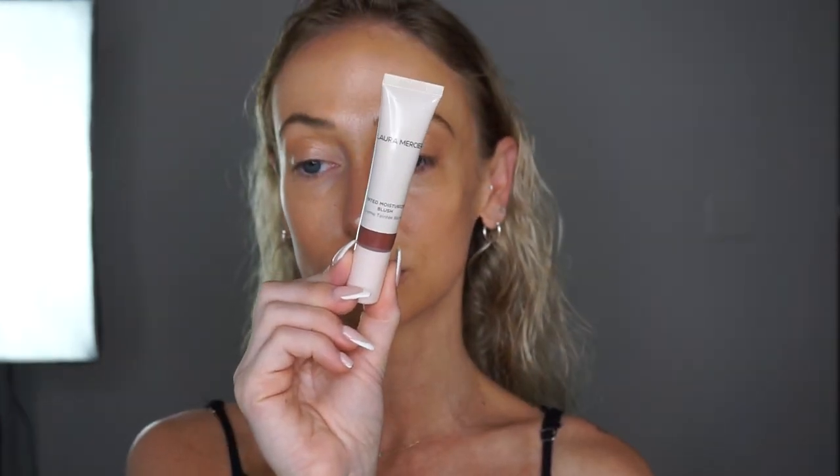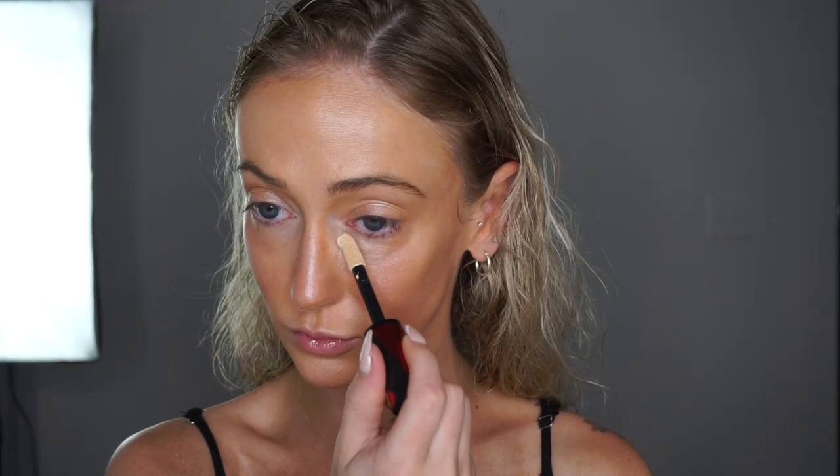Now I'm going to move to blush and I'm going to be using the Laura Mercier liquid blush. I'm using my blender but I really don't like the effect — it took up a ton of product and disturbed the base. If you are going to pick up this liquid blush, I highly recommend you tap it in with a finger instead of using a blender or a brush.